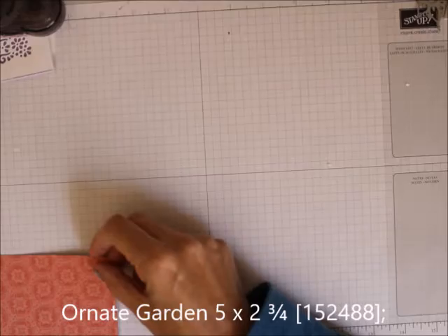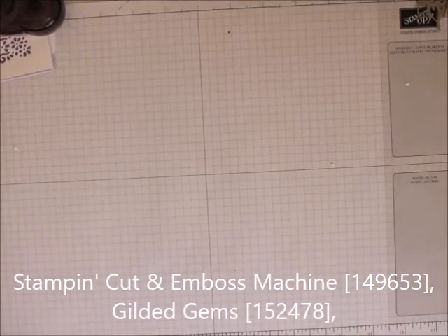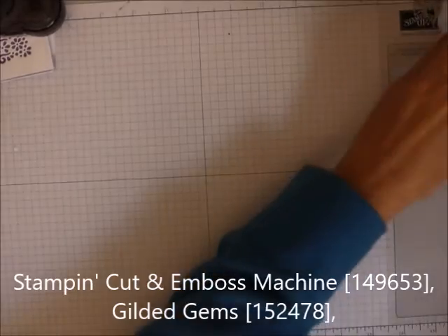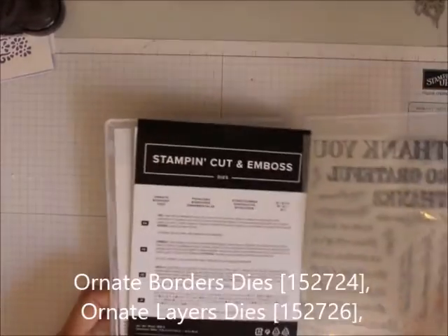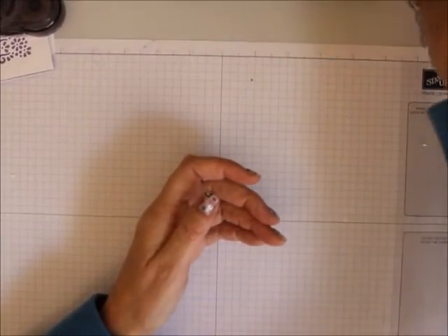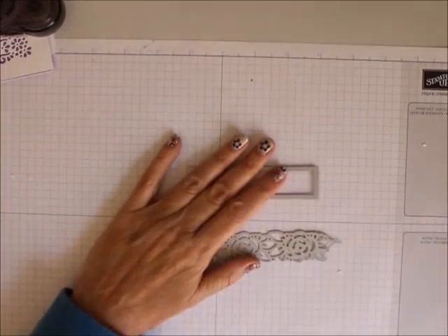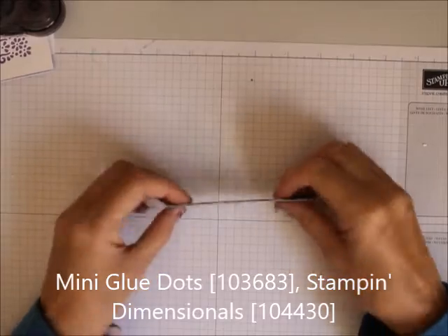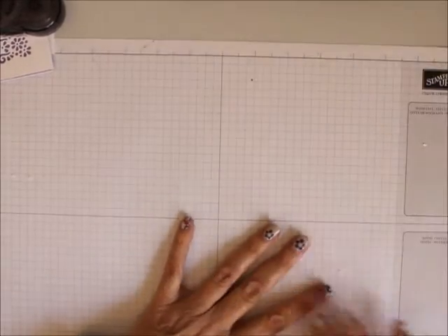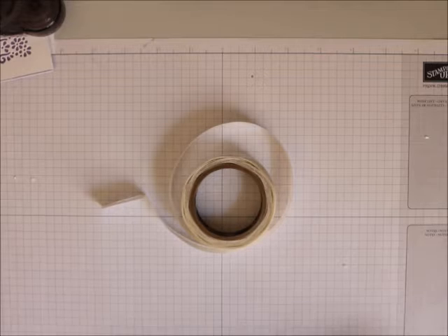We are also using the Ornate Garden Designer Series Paper, and this is a 5 by 2¾ piece. We're using the Big Shot. We are using the Gilded Gems. We are using the Ornate Die Border Dies and the Ornate Layering Dies. We are using the Rose Edging and this Stitched Rectangle. We are also using Stamping Dimensionals and Glue Dots.